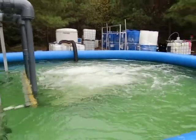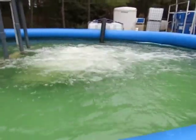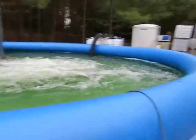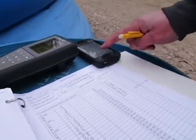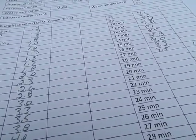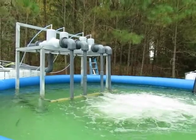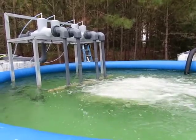We've been running approximately 17 minutes, and we're at 9.5 parts per million, or 100% saturation at 64.6 degrees. We're going to run until we reach oversaturation, which should be around 11 parts per million.